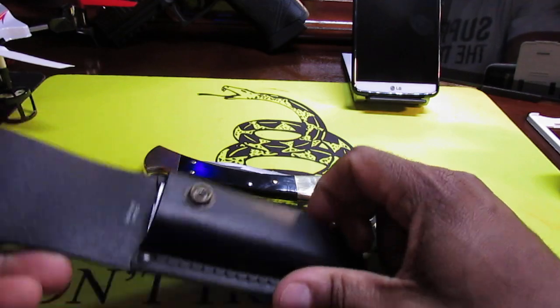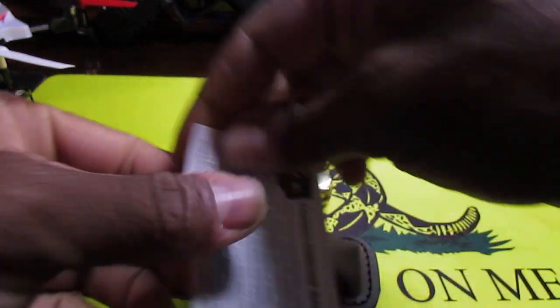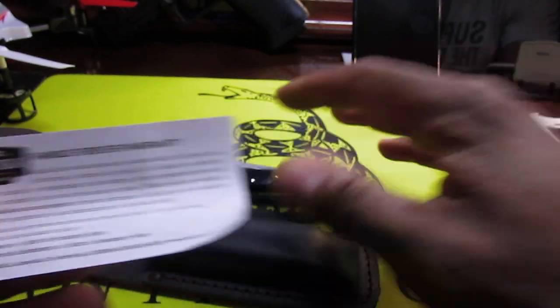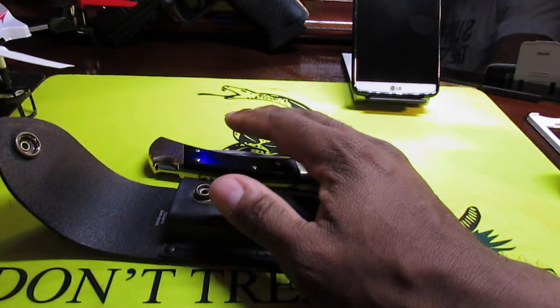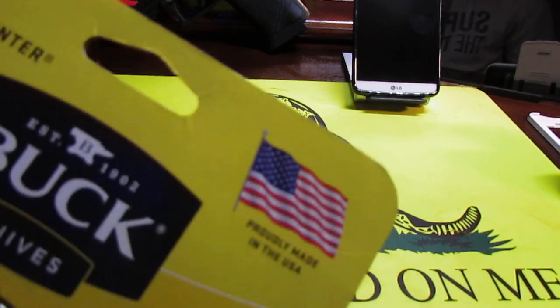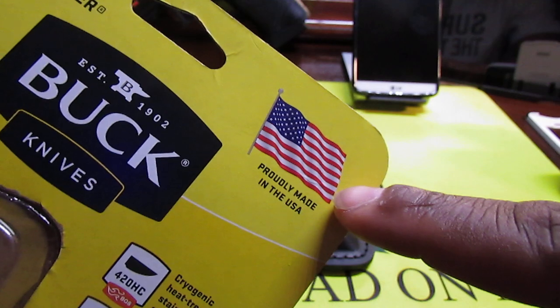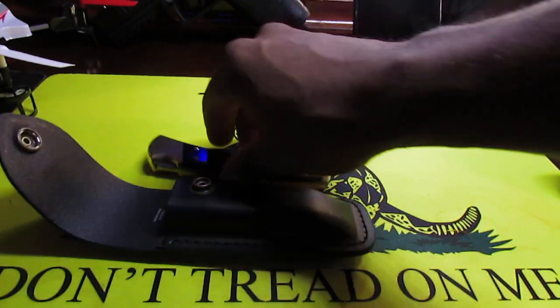Okay, so there's the sheath. There's also a warranty card — these are pretty much guaranteed for life, so if you have an issue you can send it back to Buck Knives, they'll repair it and send it back to you. I also like that this is probably made in the USA.